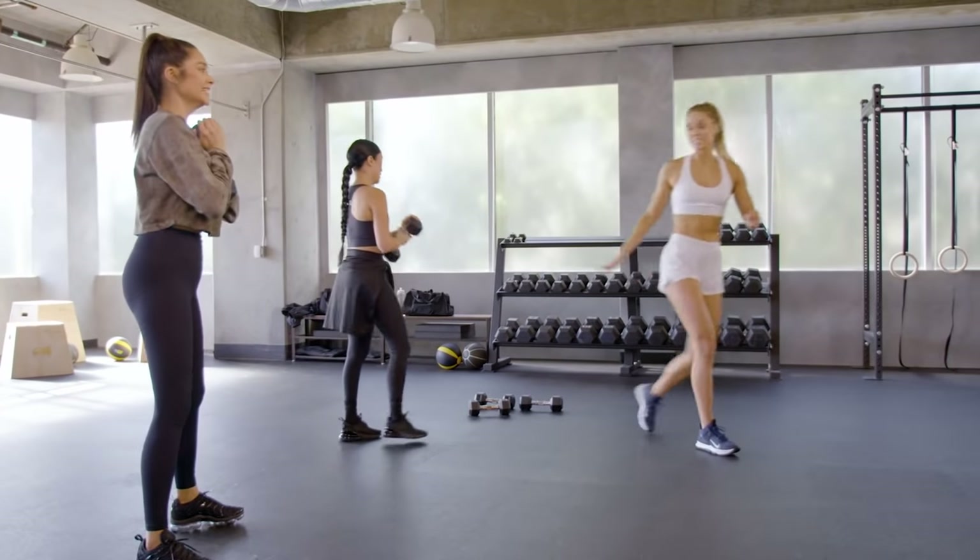We only have two rounds of this, and then we have a spicy little finale. Let's make sure our area is safe and clear. Let's start on our back for 30 seconds with our glute raises. Make sure you're going to that parallel — not overextending, but getting that full extension. Think about tucking your pelvic bone towards your chin — you're going to get in a great position. So you want to build those glutes? This is it.